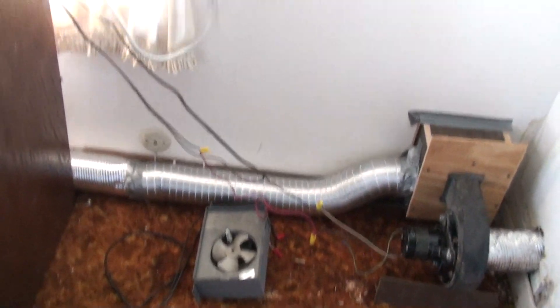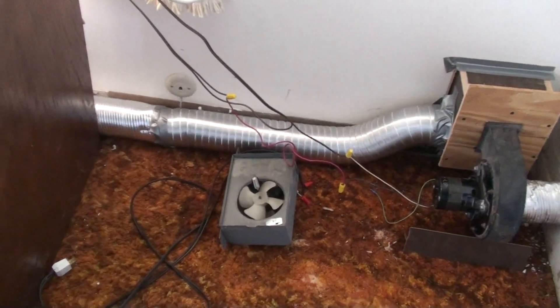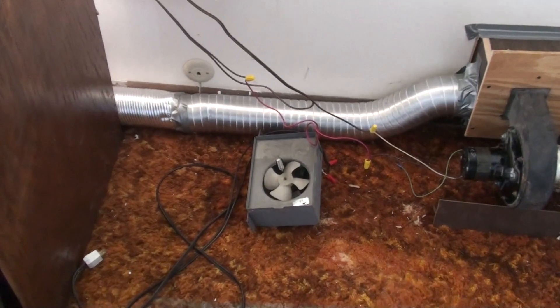I think it might be sad. I would like to go with maybe a DC car lower fan from a car heater and a solar panel.